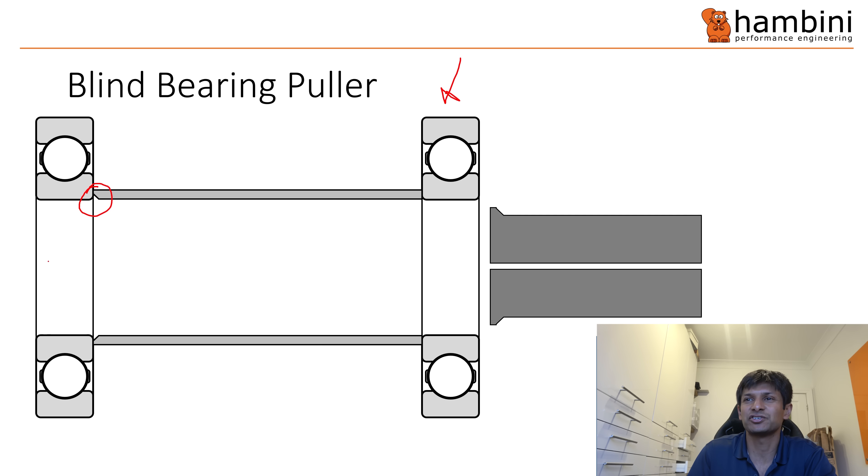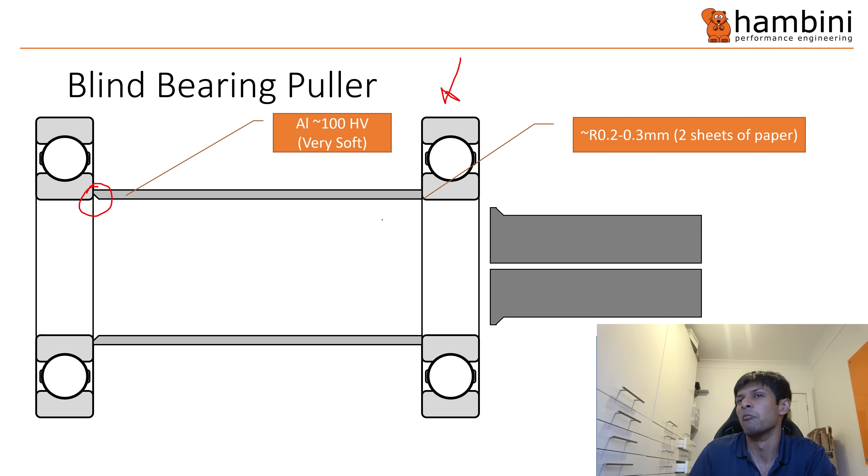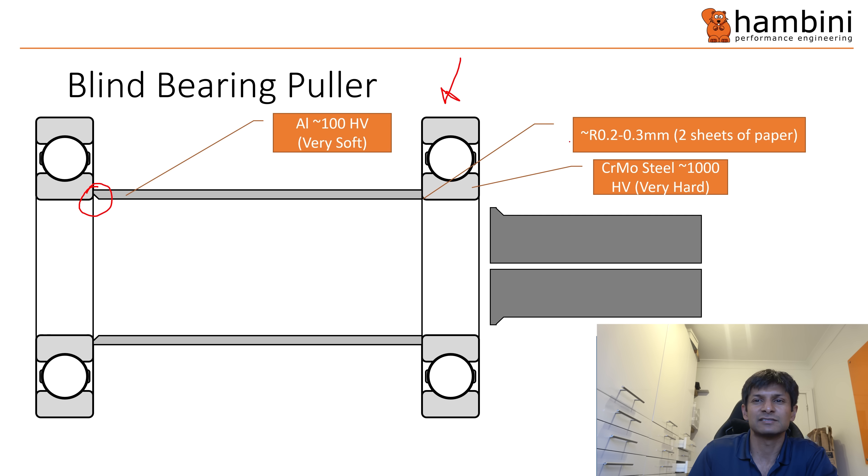Going through the things in turn: the tube is typically aluminium — sometimes steel — but it's very soft, with a hardness of 100 on the Vickers scale. The radius on the bearing is typically 0.2 to 0.3 millimeters, which is the same thickness as two sheets of paper. The bearing itself is very hard — typically around 1000 HV or harder. Also, the bearing is typically radiused and not chamfered as shown.